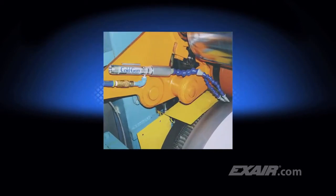You're sure to find the cold gun used in unique applications like this one, where the cold 20 degrees Fahrenheit, or minus 7 degrees C air, chills the roll to keep the material on the surface from bunching up, jamming, or tearing.